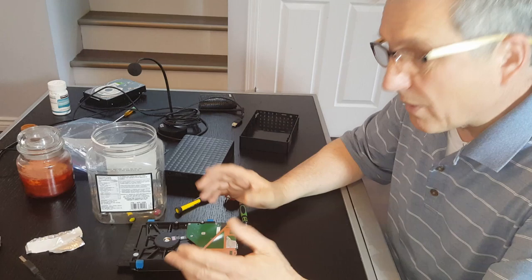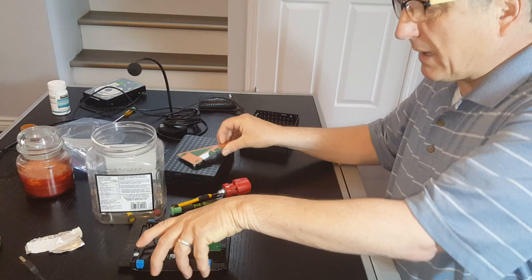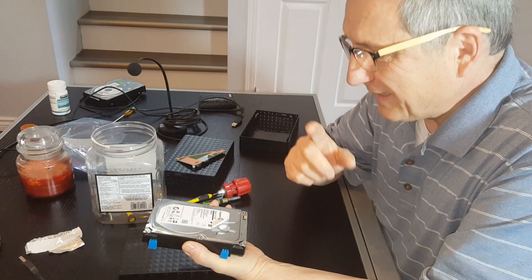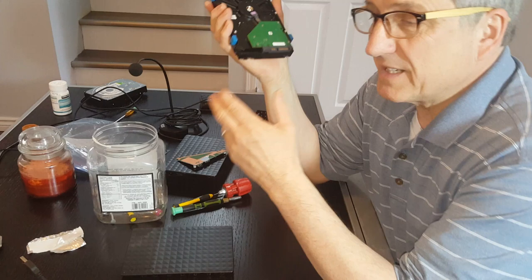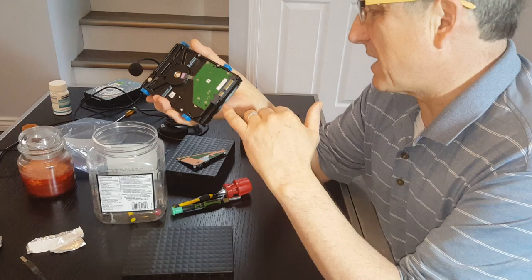I went back to Memory Express and asked a tech there for ideas, because I was also considering replacing the arms inside the hard drive — which looked very tricky, and I'm not a tech, I'm a car salesman in Edmonton. The tech told me that swapping the board probably won't work because the firmware on each board is specific to that drive. It can change week to week, so you could buy two hard drives almost at the same time and they'd have different firmware.